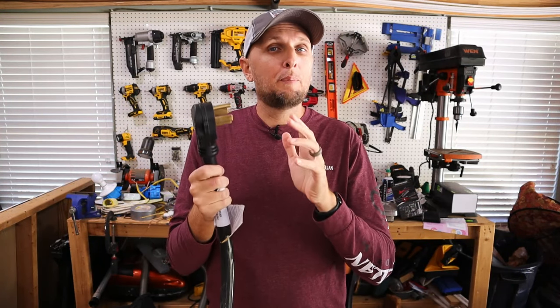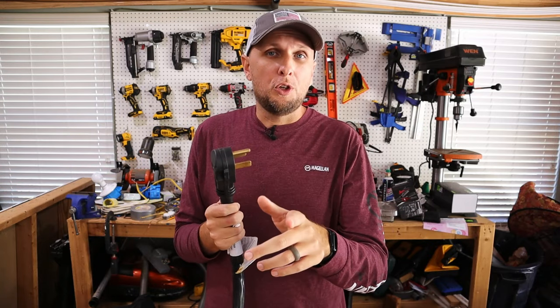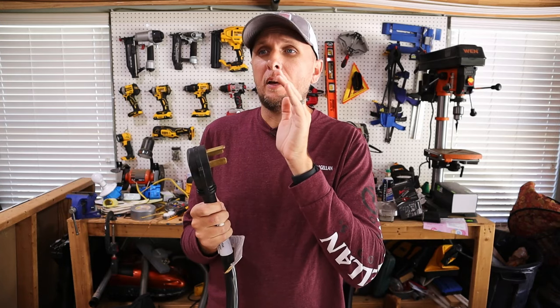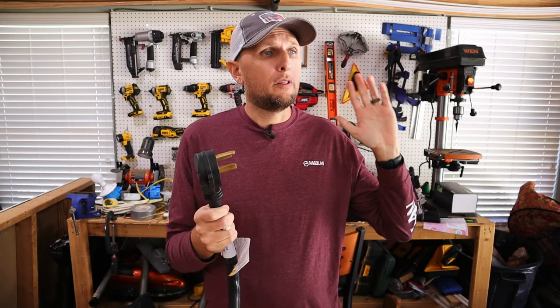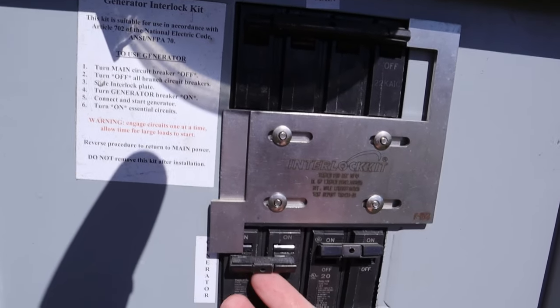Another really important point that a lot of people do not think about with male-to-male plugs: it's not just a danger to you, your family, and your house — it's also a danger to those around you. At least 99.9% of the time, if somebody is using a male-to-male plug going through their laundry outlet or welding outlet, they're not going to have some form of disconnect outside of the main breaker.